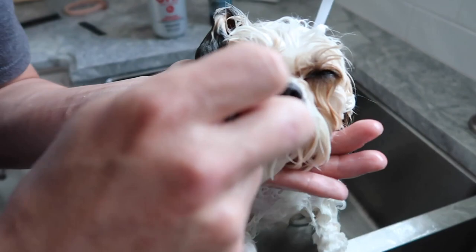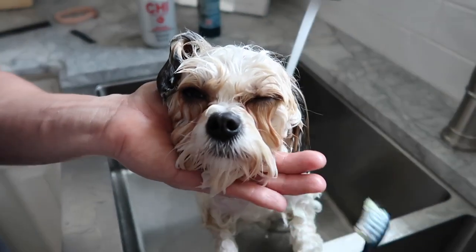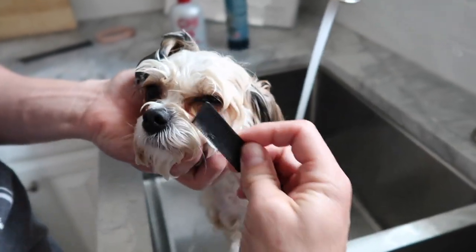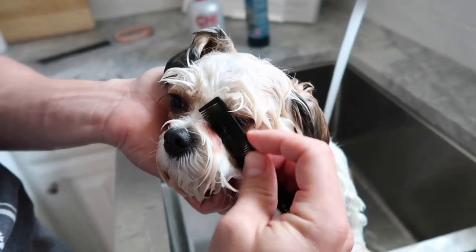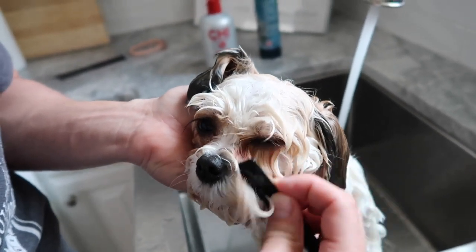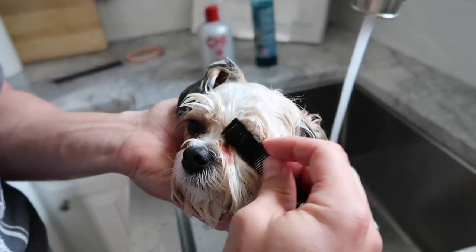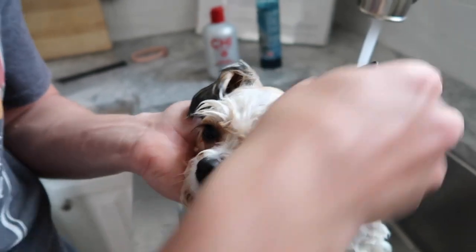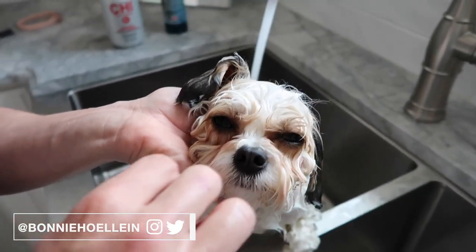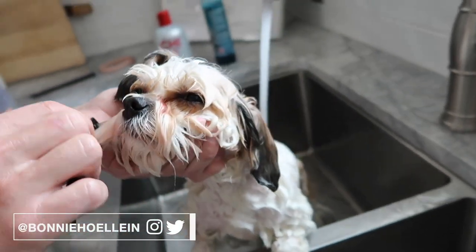She has dark, weepy tear ducts. For the first year of her life we gave her distilled water and I don't think that helped — everybody's told us a million different things, but she just has white fur at her tear ducts and that's just the way it is. We keep them combed out probably every couple of days. If you guys have good ideas or things that have helped, come to my Instagram and let me know.